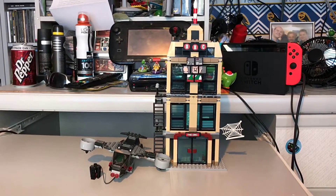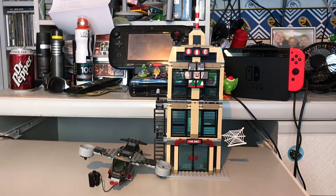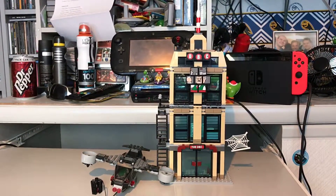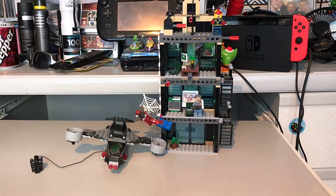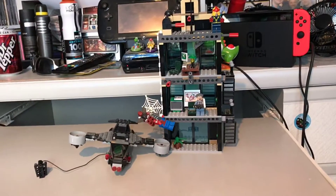First things first, this is just showing you the front of the building, but there's much more going on at the back of the building — we'll see what I mean in a second. As you can see, there's a lot of detail in this set, but I'm going to go over this in just a minute. There are five figures and one vehicle to go over.